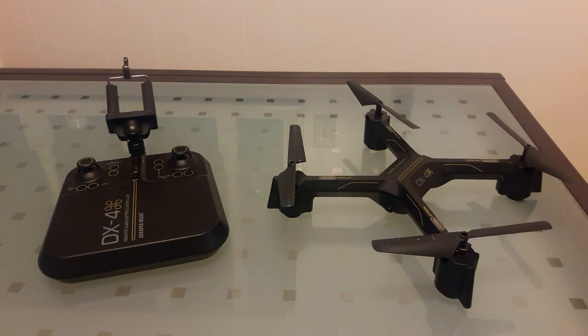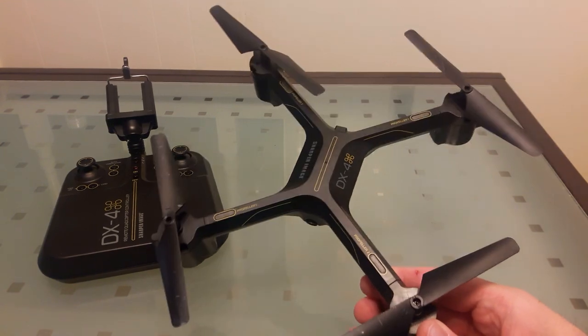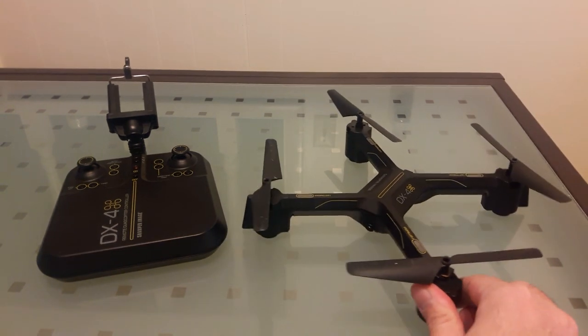Hello YouTube, Drone Di here with the review and flight video of the Sharper Image DX4. Overall, pretty awesome drone for under a hundred bucks.